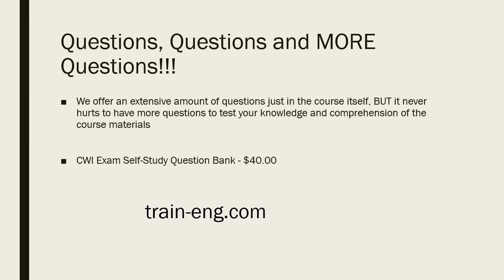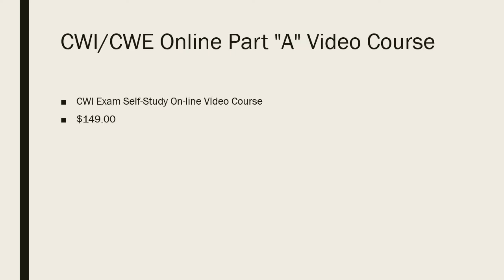We've got a section with questions, questions, and more questions — a CWI self-study question bank for $40. If you just need questions and you've already sat through another course and want to keep hitting the material, check out our question bank. Our CWI/CWE online Part A video course is $149 — it's a self-study CWI exam video course available entirely online.